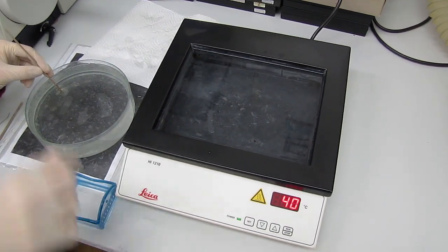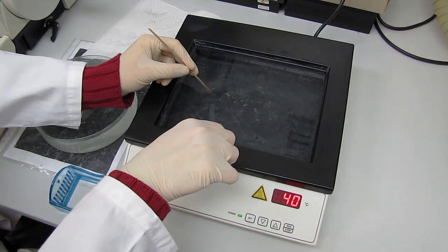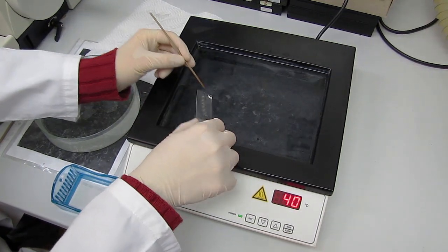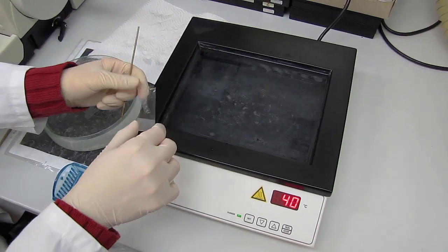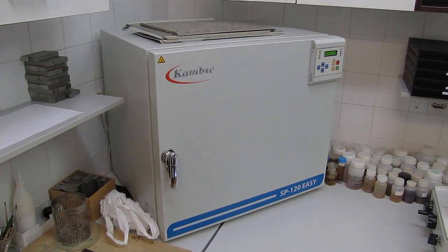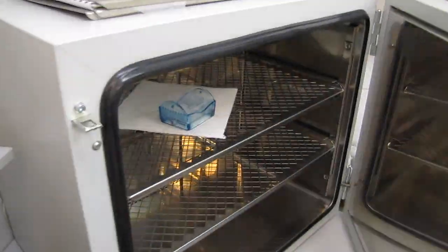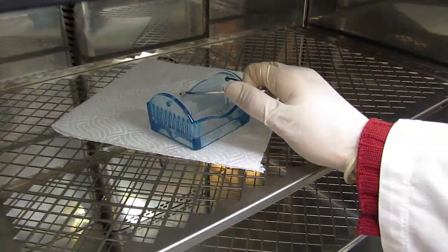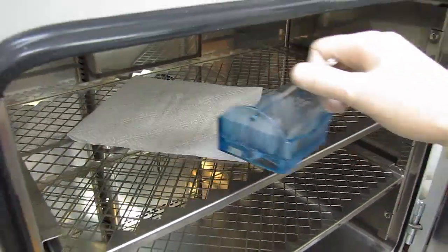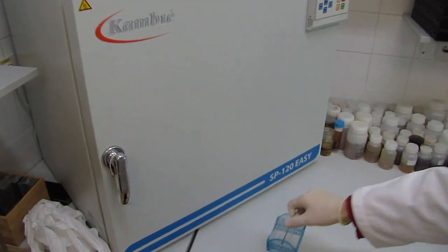It is important that the transfer of sections to the object glass is done as quickly as possible, otherwise glycerine albumin is washed away. Then the samples should be heated in a dryer up to 70 degrees Celsius in order to ensure the best adhesion between the sections and object glass. When this process is finished, let the samples cool off before proceeding with further steps.